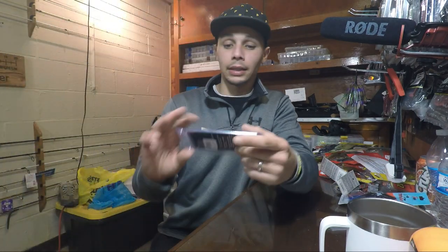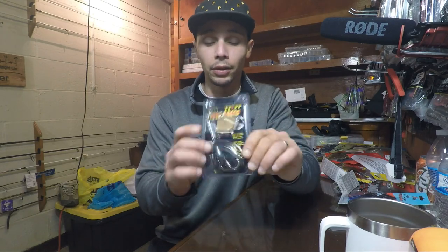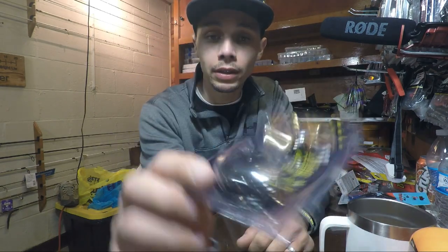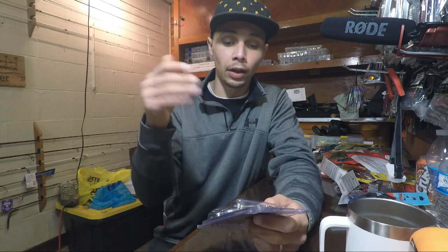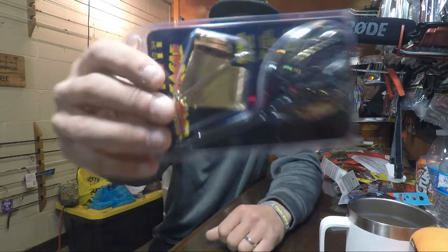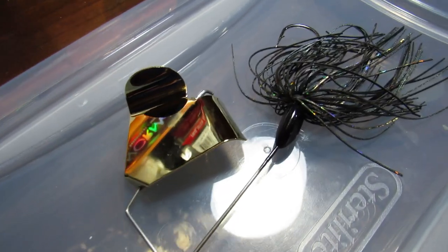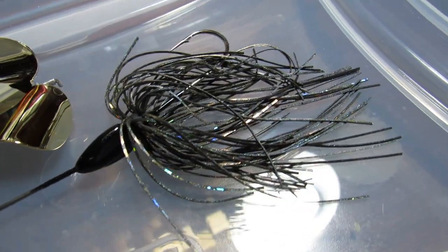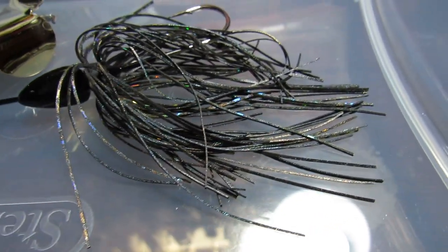I've been buying a bunch of buzzbaits because I don't really fish a buzzbait much. I got a couple of good ones, but I couldn't walk past this one. This is the War Eagle 3A Buzzbait — gold blade with a black and gold skirt. I took it out of the pack and messed with it a little bit. It's really squeaky and sounds just like something that hasn't been greased in a long time, and that's perfect for buzzbait fishing.